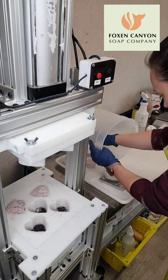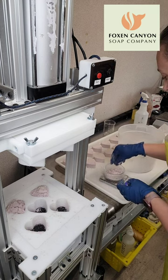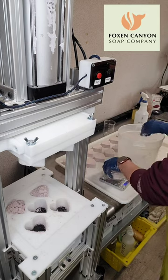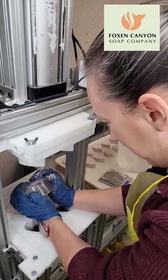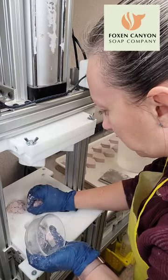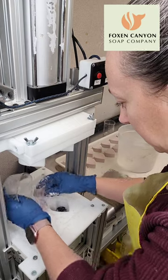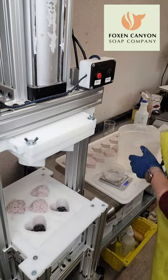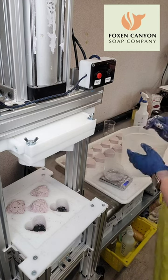We're down to the last little bit. Trudy, I miss you — this is taking me a lot longer than usual. When Trudy and I are working together, we can whip out a hundred or so shower steamers in 15 minutes easily from start to finish. I have just a teeny bit left, not enough to do anything else, so I'm going to go ahead and finish this up.